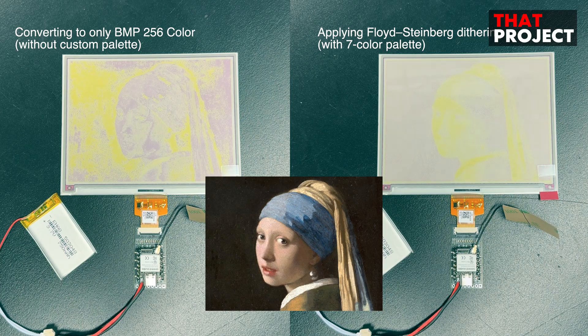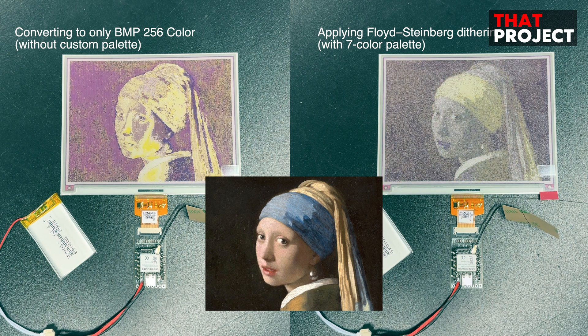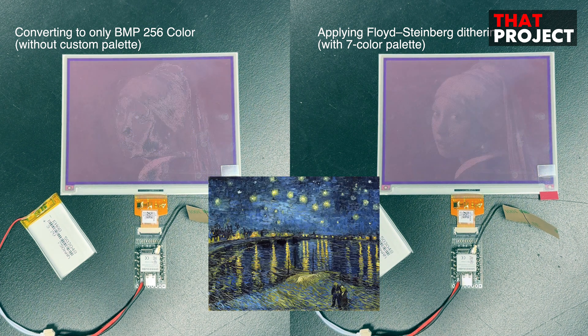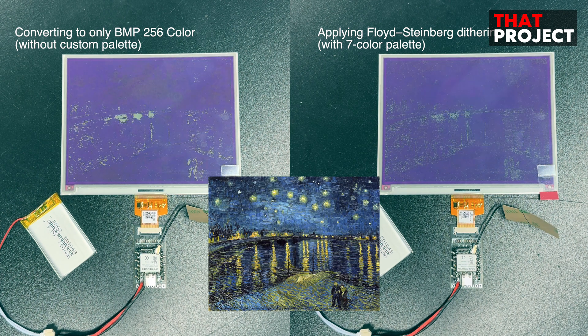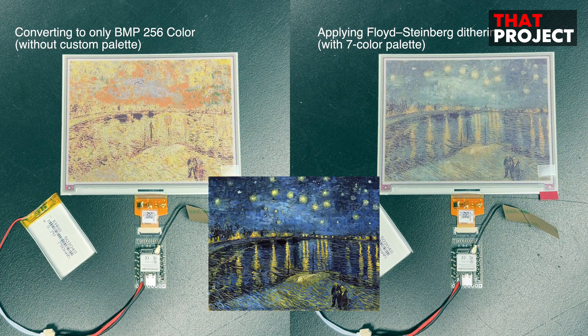Let's talk about image quality. When drawing images on this type of e-paper display, bitmap data is used. If you can express 16-bit or 24-bit bitmaps on the screen, you can see very good images on an LCD screen. However, since bitmaps contain RGB bit information as-is, the file size is larger than other image formats. Also, the e-paper display used here can only express 7 colors, so no matter how good the original bitmap quality is, it is difficult to express colors normally. The middle image on screen is the original, and the left image is created by the converting tool — it just changes the bitmap to 256 colors and the color expression is not that good.